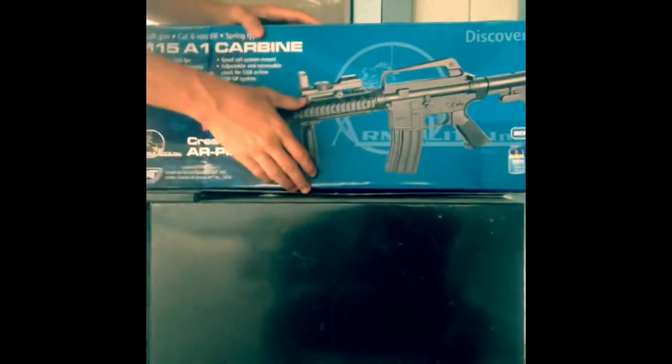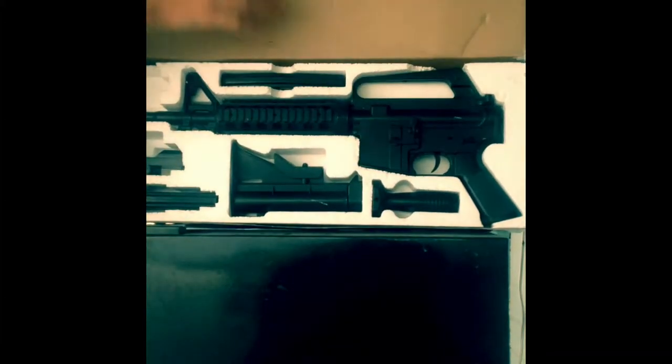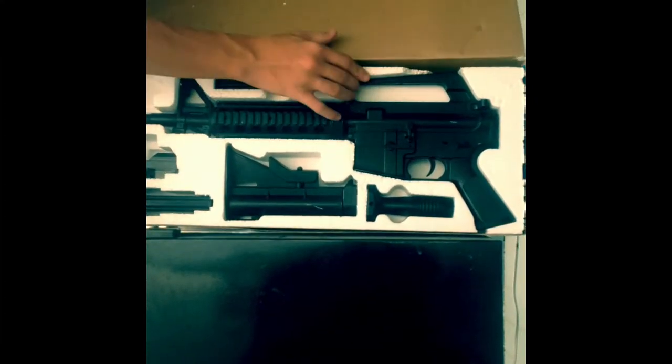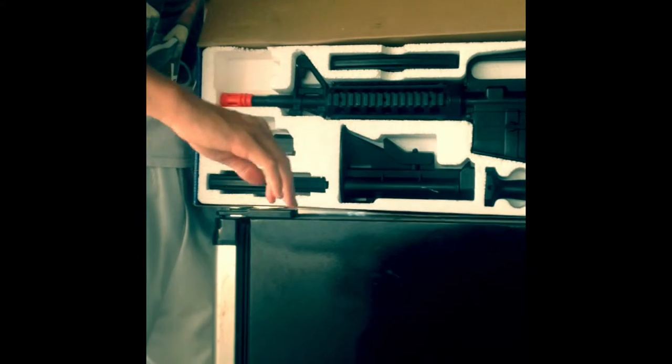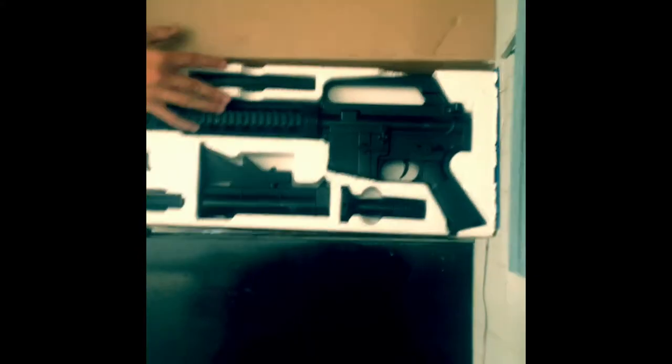Hi guys, my name is Tierney, back with the premiere of the M15A1 carbine. Today we're going to showcase what's in it, so I'll go ahead and open it. Surprisingly, it's still in the styrofoam, which is the cool part — it's been locked up safe. I'll go ahead and start taking out parts and showcasing them to you.